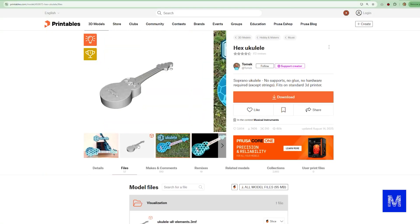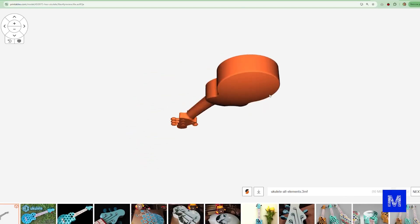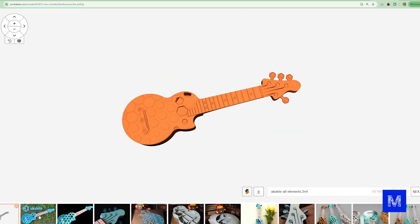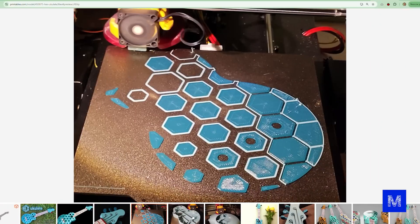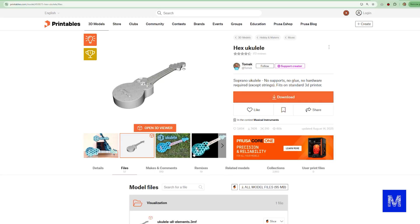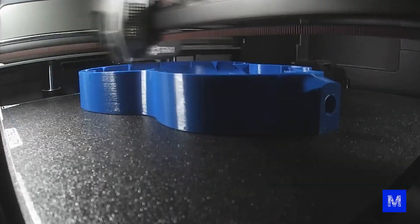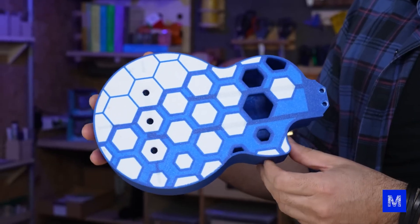Let's print this ukulele! We won't design it from scratch — we've selected a ready-made model. The cool thing is that on the front there's a colorful design that doesn't take too much printing time. If you want to change the color it's just a thin layer, but it gives the whole thing a special charm. For our instrument, it's not a simple print.